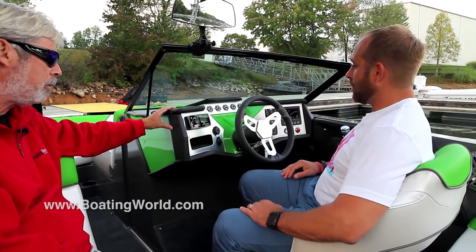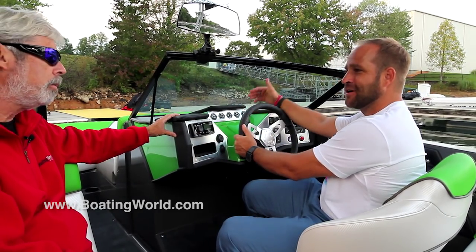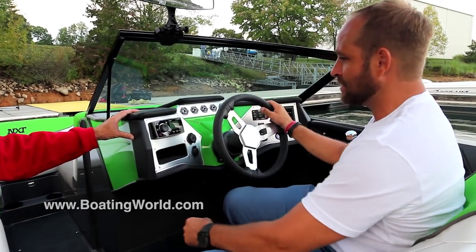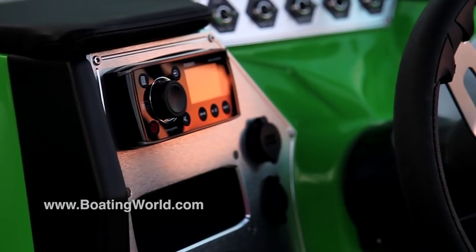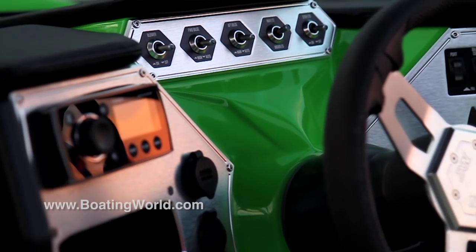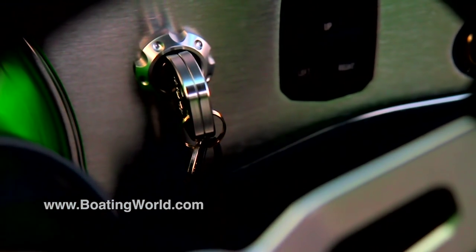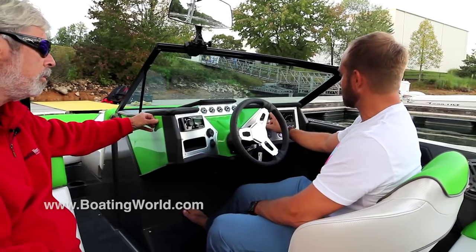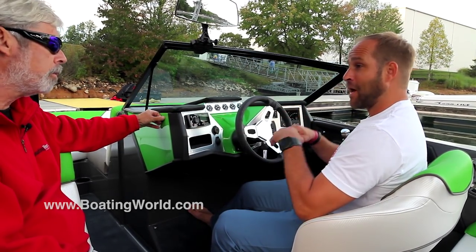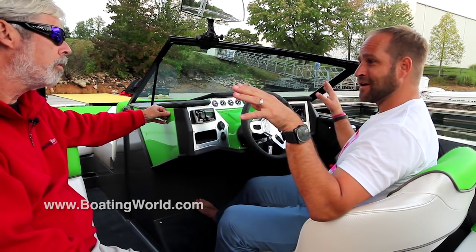The cool thing is that you can customize the color of your dash — standard is black, but you can do anything to make it pop with the rest of the boat. Your stereo is over to the left, very easily controlled, with aux, USB, and a charger. A nice billet key — we didn't skimp on that. You fill your ballast by pressing up to fill port, starboard, and center, and down to drain it. Ballast is simple: it flows over when it's done, and it stops flowing out when it's empty.